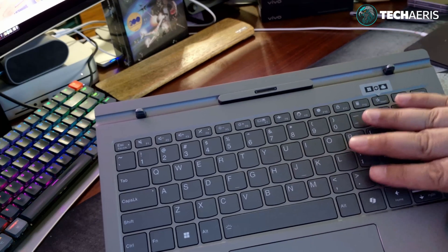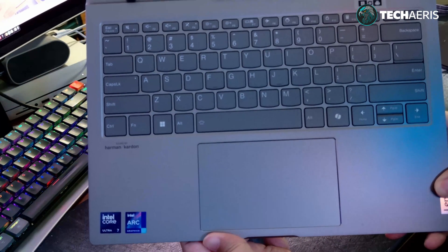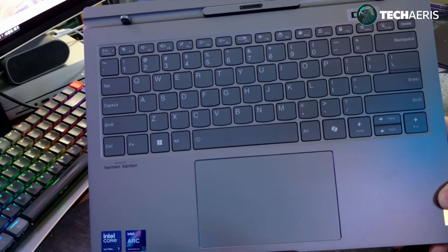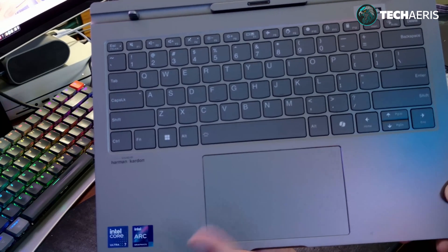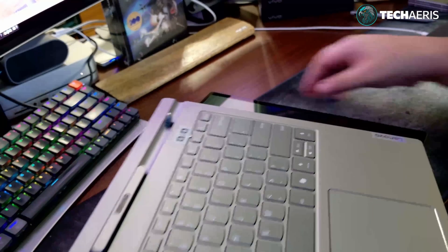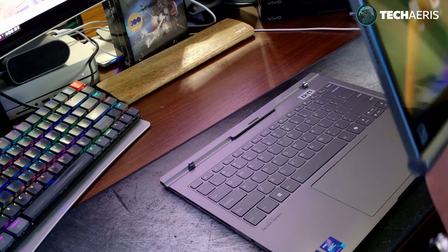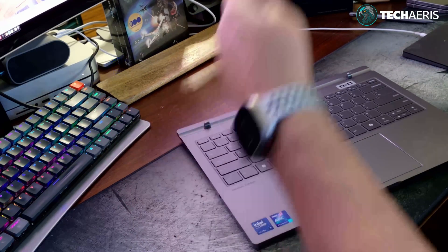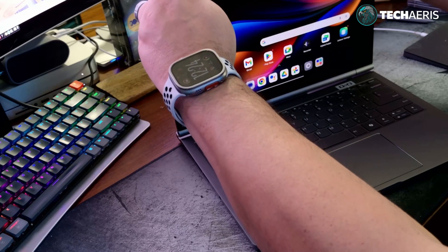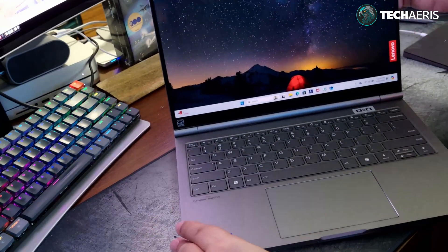I played with the keyboard a little bit — I'm not a fan right now. It doesn't feel like a typical Lenovo keyboard, it's lacking something. The trackpad is nice — it's the diving board style and it works okay. The gestures and taps feel fine. To re-dock, it just goes back on — line it up, push down, and once it docks it goes back to Windows automatically with Windows Hello.